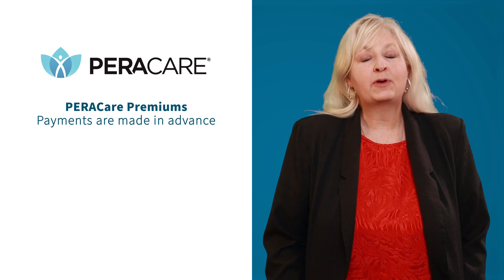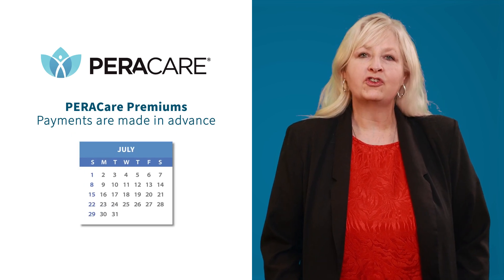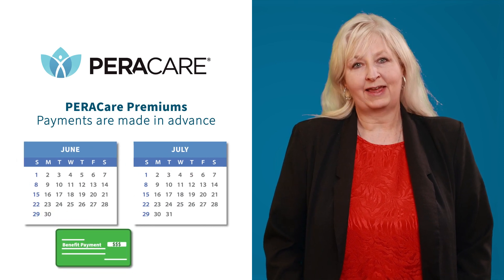Finally, you pay premiums in advance. For example, premiums for July are deducted from your June check, which you receive on the last working day of the month.